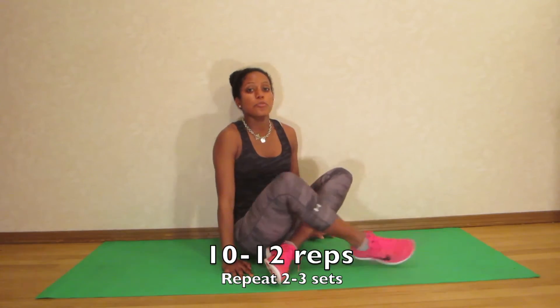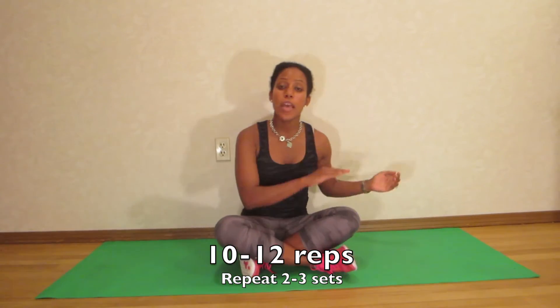You can do about 10 to 12 reps of these and do about two sets. Make sure that you do the opposite side even though you're not having pain on that side. It's always important to do both sides to maintain equal strength.